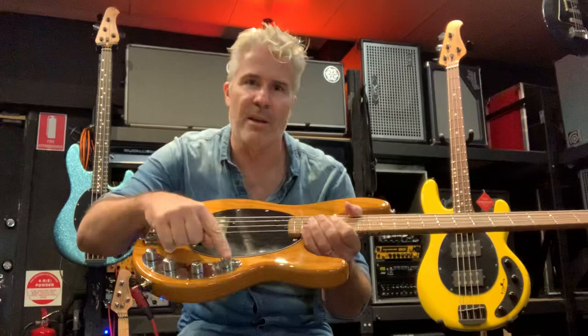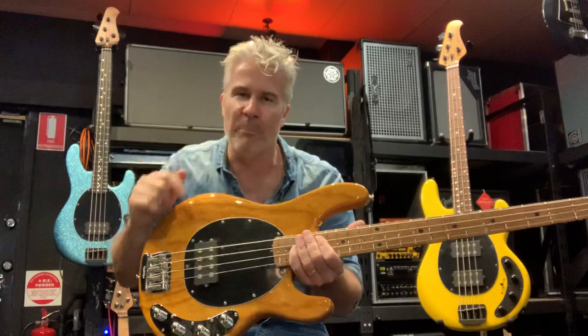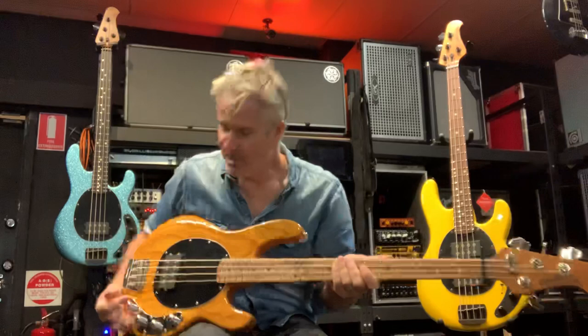It is a groundbreaking instrument. The Stingray was one of the first basses with an active preamp, a single humbucker placed in the bridge position to give it more focus and punch. Ash body — which up until that point wasn't widely used in basses — gives it a bell-like tonal response with beautiful definition down low. Full maple neck, maple fretboard, and the classic three-plus-one headstock design — another iconic design from the man who gave us the Precision Bass, Jazz Bass, Strat, and Tele.